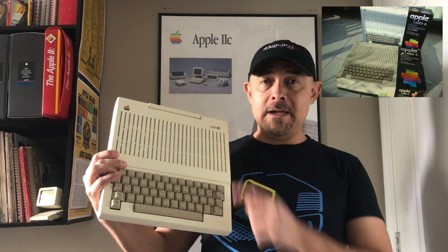Hola, ben vindo — that means hello and welcome in Portuguese. Why am I speaking Portuguese? Because I want to present you the rare clone: the Milmar Laser 2C, an Apple 2C clone. So let's see what this is all about. Let's start.